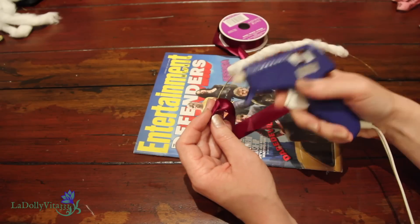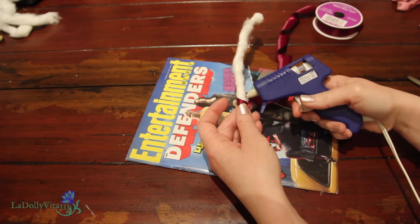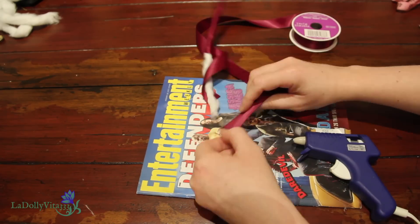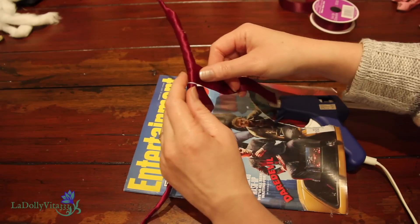I'm using the same burgundy ribbon. To keep it even and interesting, I started on one end by wrapping and gluing my way up the wire, and then over onto the cotton until I reached the center. Then, with another bit of ribbon, I covered the other side, gluing it all the way into the middle where the two pieces eventually met.